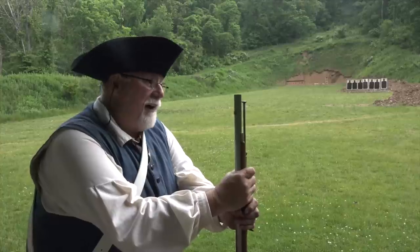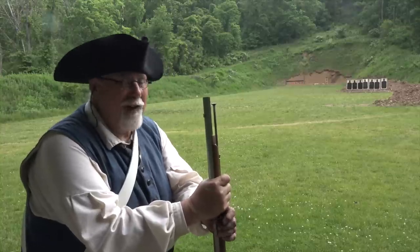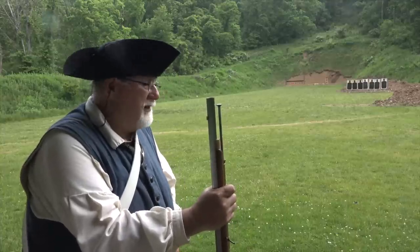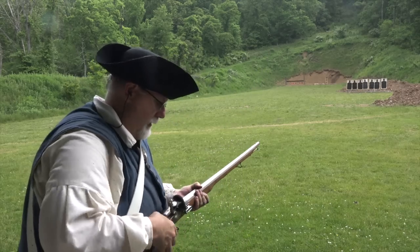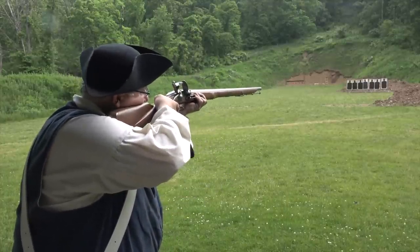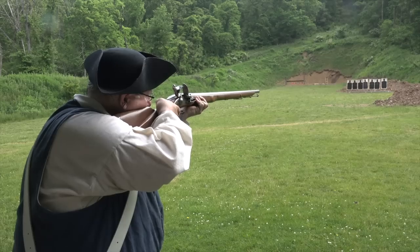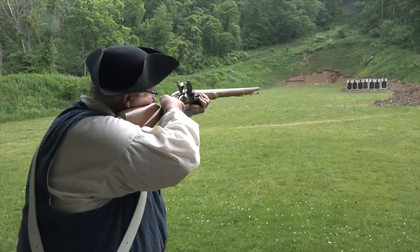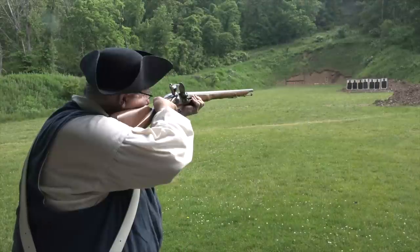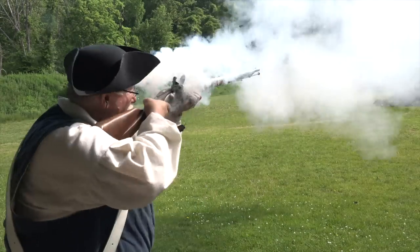I cleaned the Brown Bess and took a fouling shot — that may seem counterintuitive, but I want to have the same conditions for each range we're firing at. I'm loaded up with buck and ball and ready to go at 50 yards. Let's see how it does. [Fires five shots: one, two, three, four, five.]